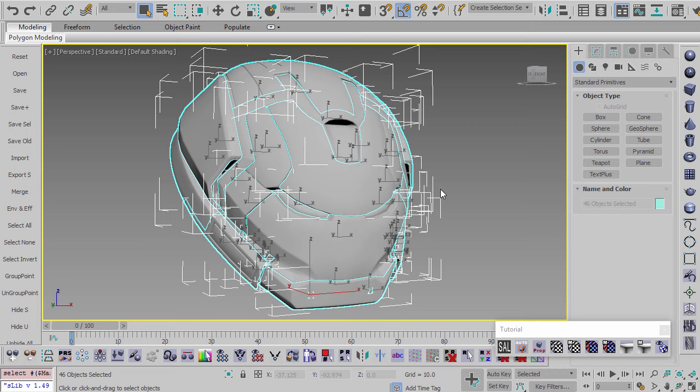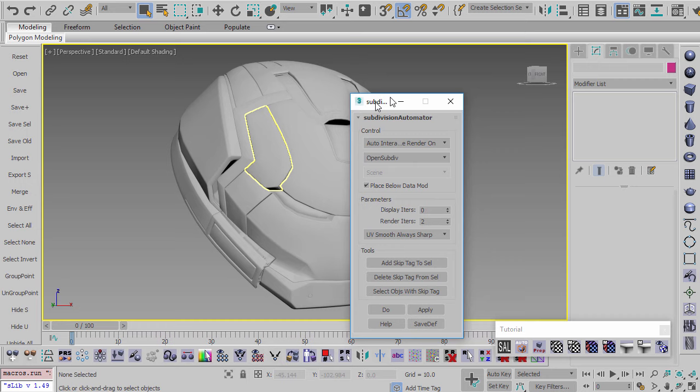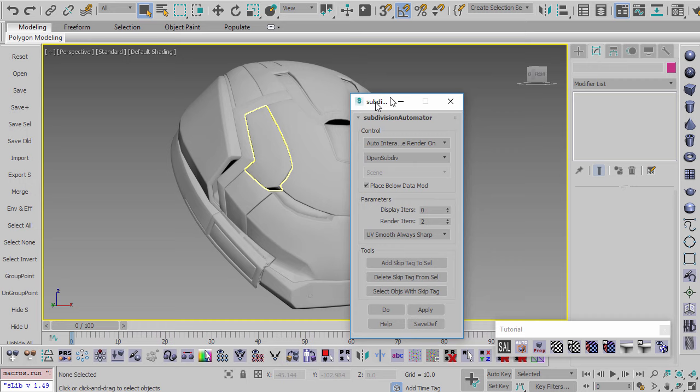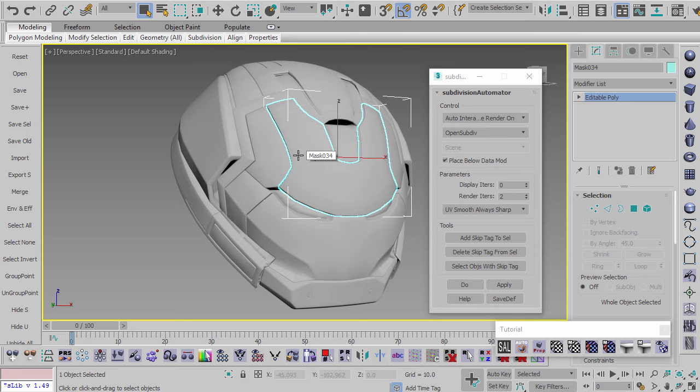Instead we'll use this technique. The model is an editable poly and I'd like to smooth it using Open Subdiv. I have a script called the Open Subdiv Automator: when you hit render, it quickly applies Open Subdiv to all objects, renders, then removes it. The advantage over keeping Open Subdiv permanently in the modifier stack is you don't have to worry about working underneath it and constantly switching — it just happens at render time.